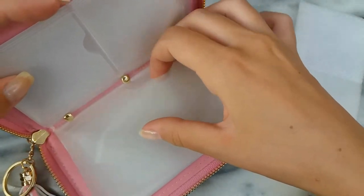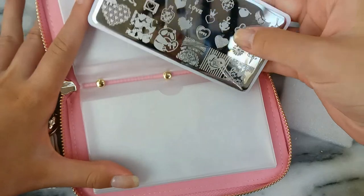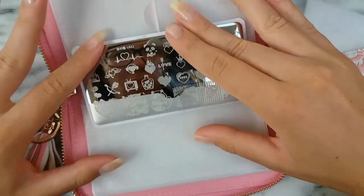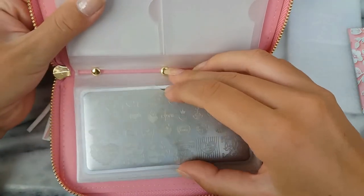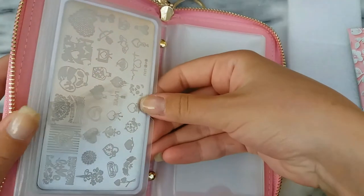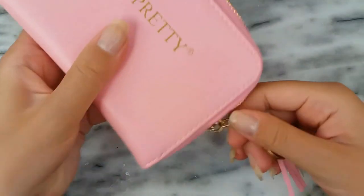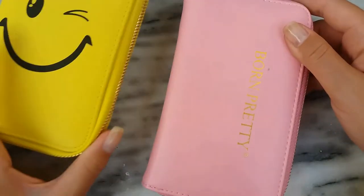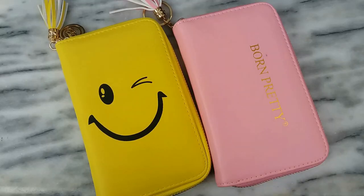In comparison to the yellow holder, with this one you have to slide the plate from the side, and this is what I don't like about this holder. Even though it's not a big problem — I have filled all these holders and I can remove the plates from the slot — I really prefer the yellow holder more than the pink one, just because it was easier for me to put in or remove the rectangular stamping plates. These are the two smaller versions of the holders that Born Pretty has.